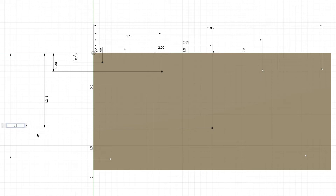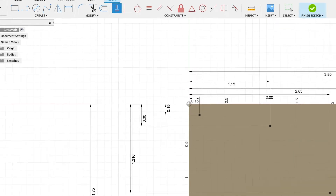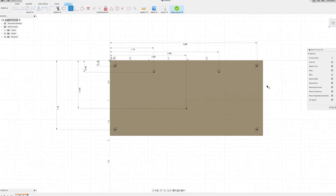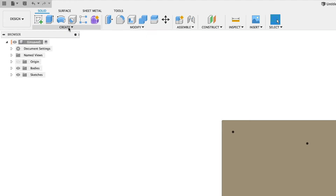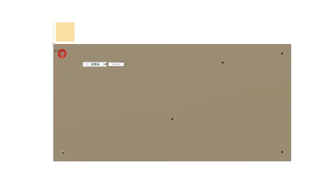From here to here: 1.750, Enter. Now we'll come up to Horizontal/Vertical Constraints. I'm going to line this one with that one, this one with this one, that one to this one, this one to that one, and this one to that one. Then we can go ahead and say Finish Sketch. We're going to come up to Create > Hole.